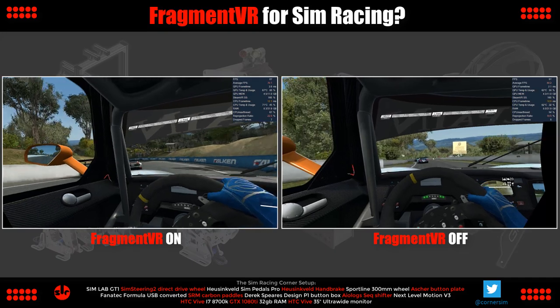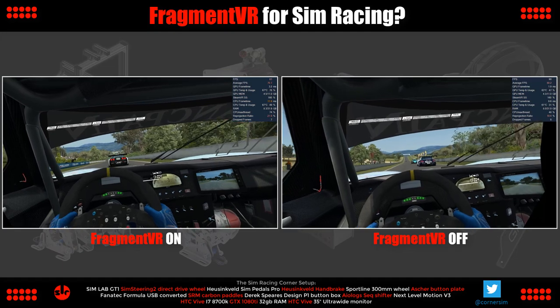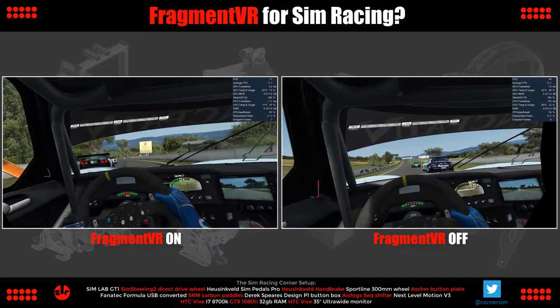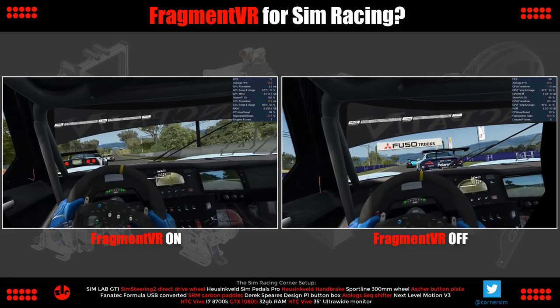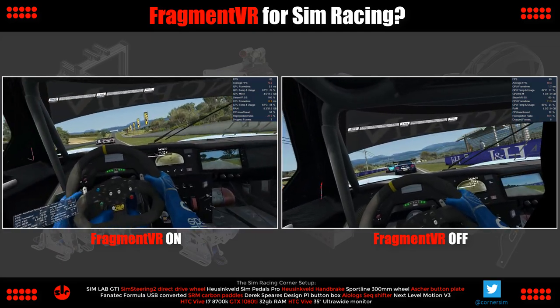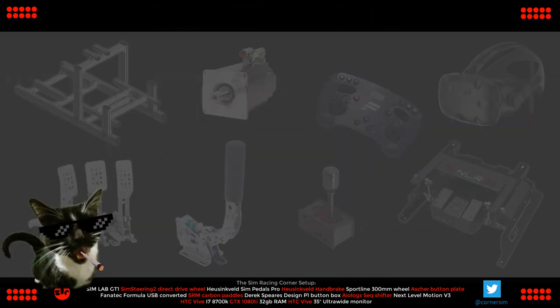We've come to the end of another SimRacing Corner video — thank you for watching. Leave a comment if you want to ask anything about the application we've used today, and please pop a like below the video as it helps the channel tremendously. Subscribe if you haven't done so already, and happy simming — I'll see you in the next one!